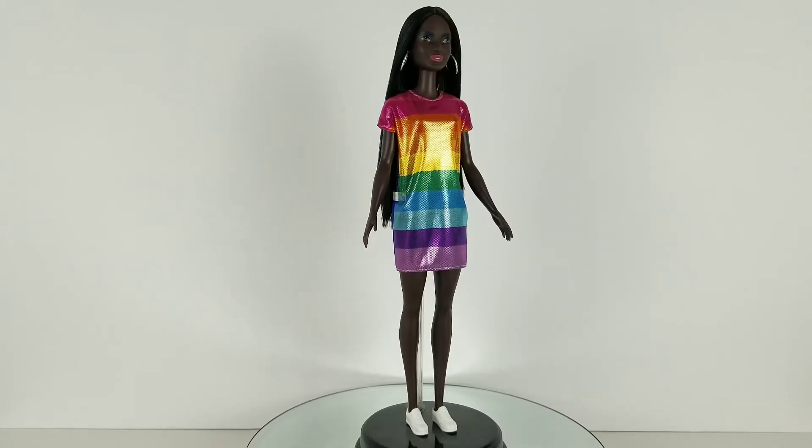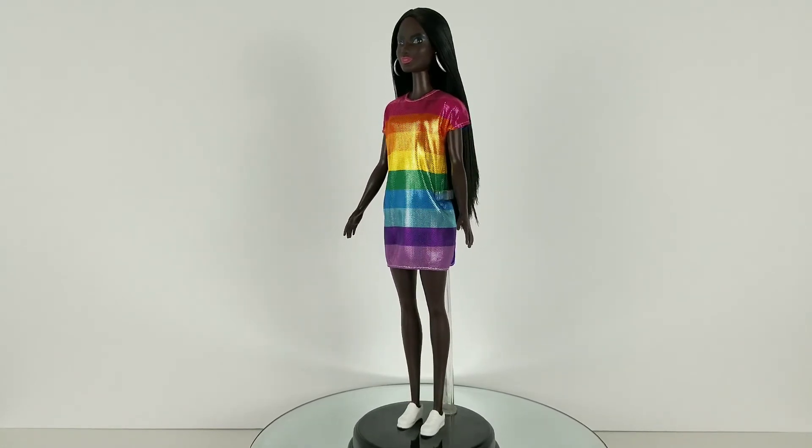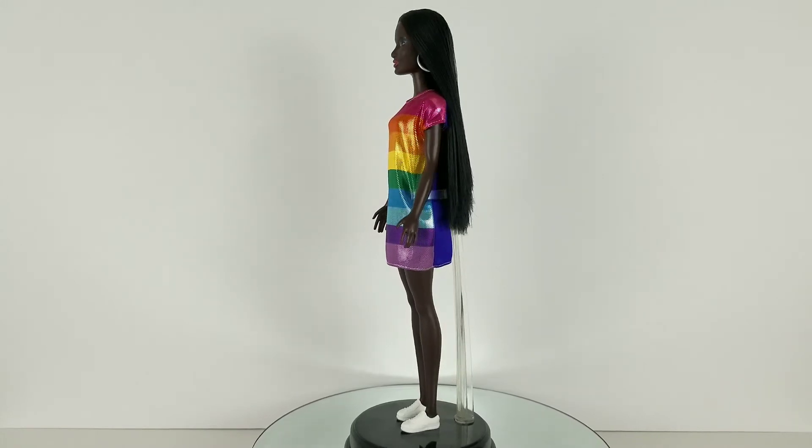Here is a 360 look of her. This doll is so amazing and so stunning. Mattel, you need to make a made-to-move body with this skin tone ASAP.